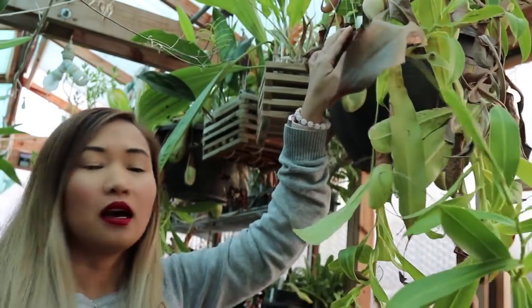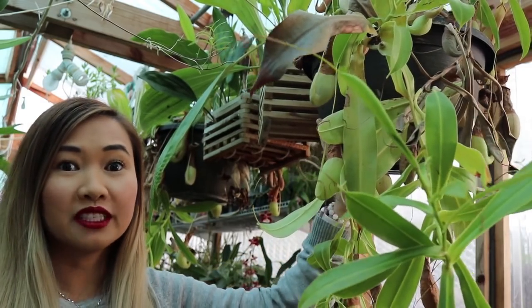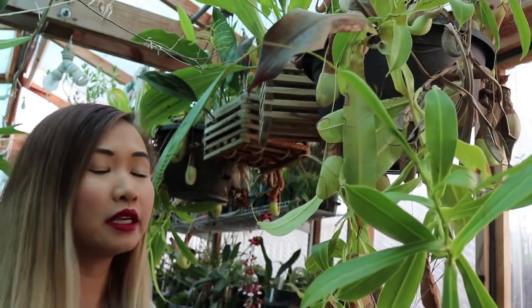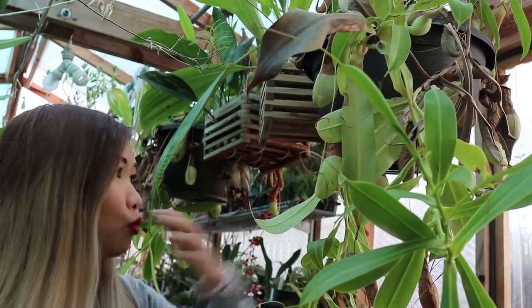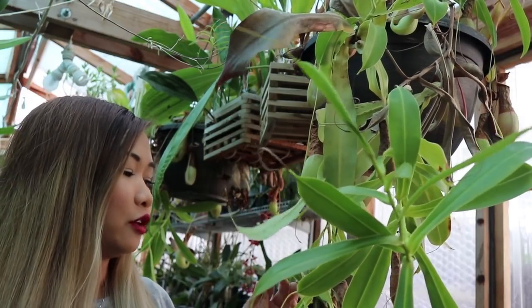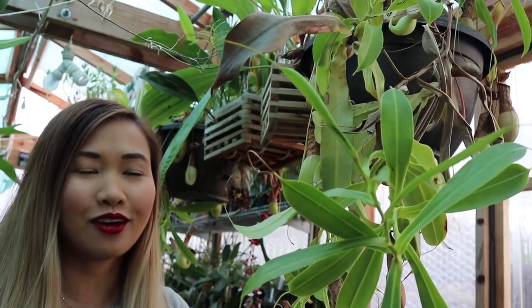What I've done is just mix regular soil with a lot of sand — about a third sand and two-thirds soil. I also have some perlite in there, but the sand really helps to increase the water flow through the mix. I've been lazy so I don't use distilled water, but it is recommended that you use distilled water or reverse osmosis water.